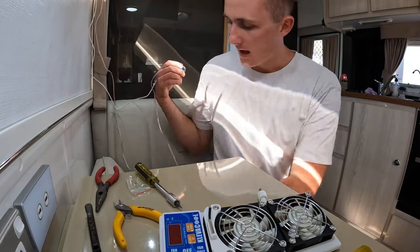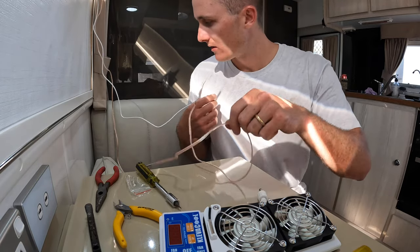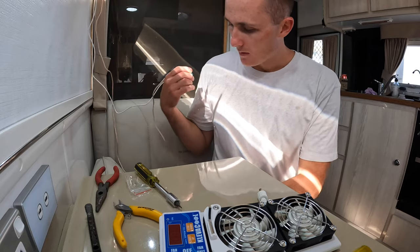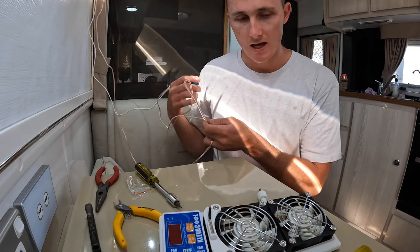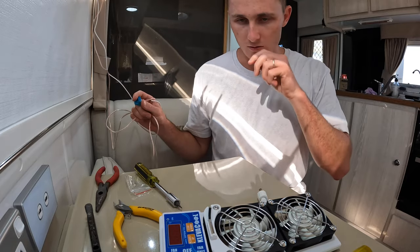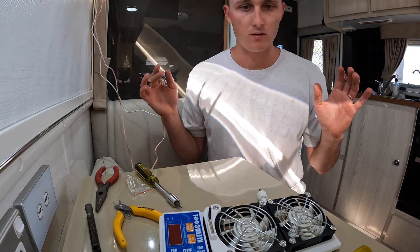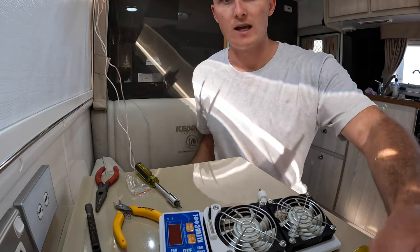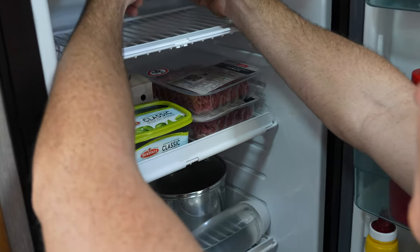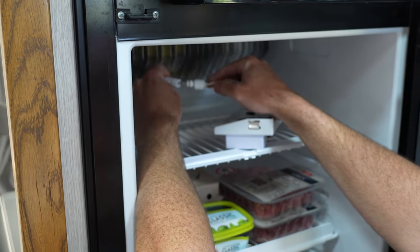It's all wired up now and I'm getting pretty close. Apart from cable management - I'll put conduit on and make sure it looks nice and tidy - I'm pretty much ready to hook everything up together.